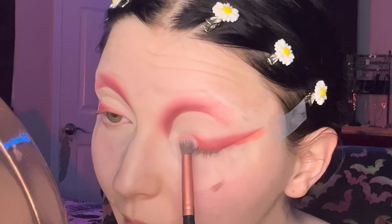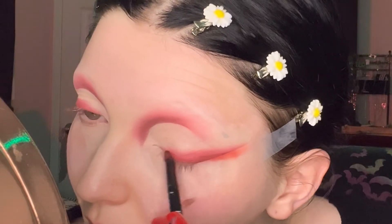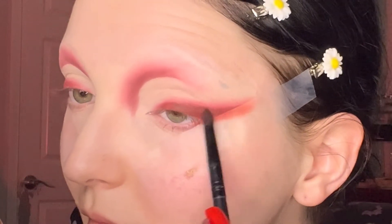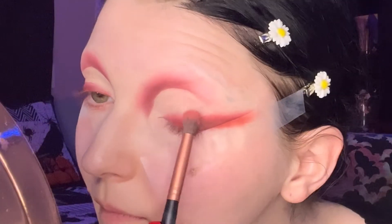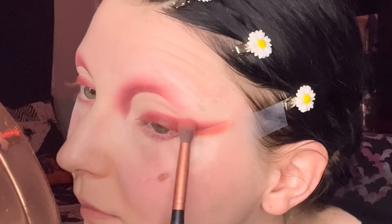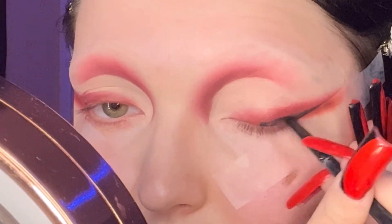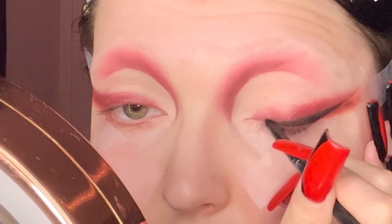I'm deepening the eye with the same red first, then going in with the darker red and placing it over the original red to deepen everything further. I blend it all out with a fluffy blending brush to make it seamless. Then I got a little crazy and put some black right over those two red shades, just for a nice transition into the eyeliner.